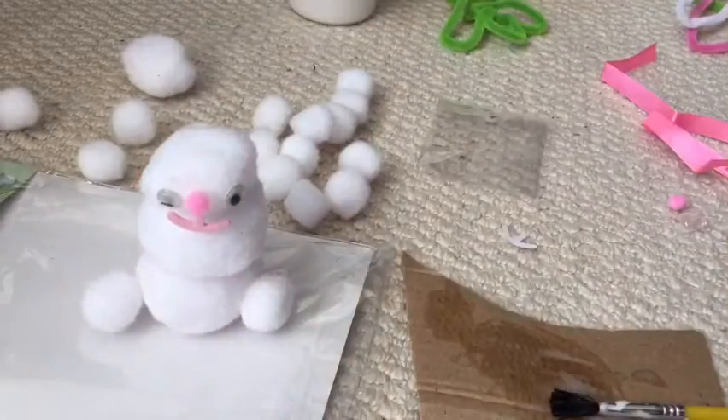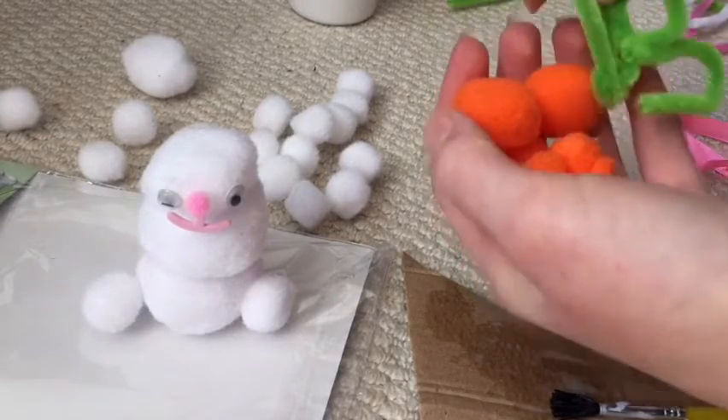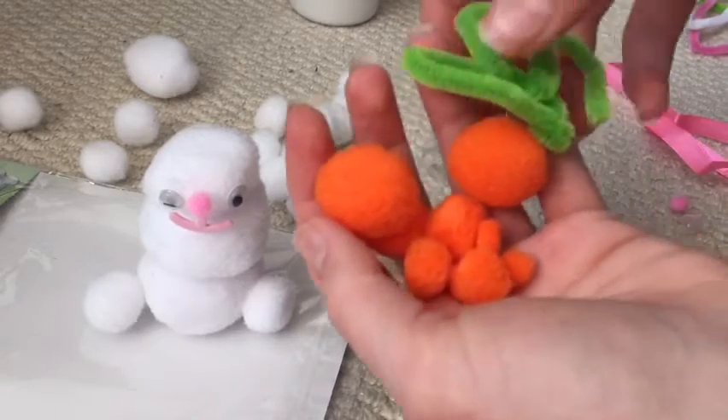The carrot also turned out a disaster — I got the top right, but the rest of it's just in pieces, as you can see.